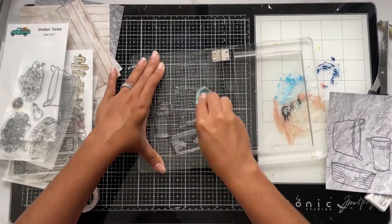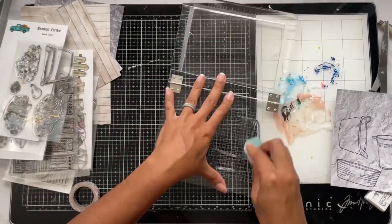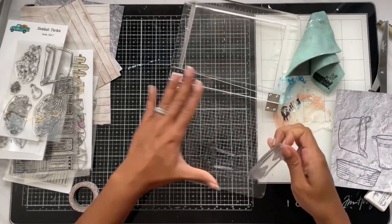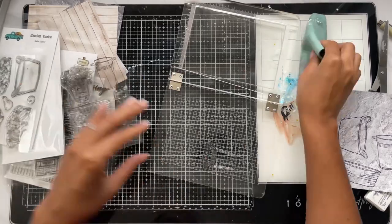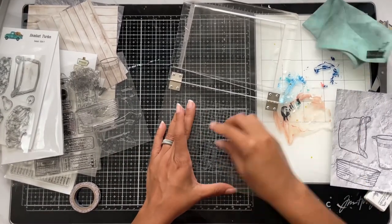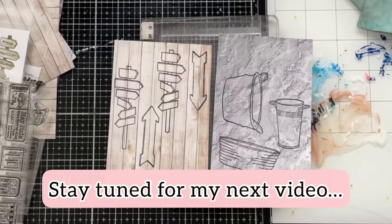I'm going to take the time to clean these stamps off. These pieces are perfect because in my next video I'll be showing you how I use these stamped pieces for paper piecing and in projects like bible journaling and my gratitude project. Make sure you stay tuned to my next video. If you're new here, consider subscribing, hit the like button, and definitely hit that notification bell so you don't miss it. God bless, bye!